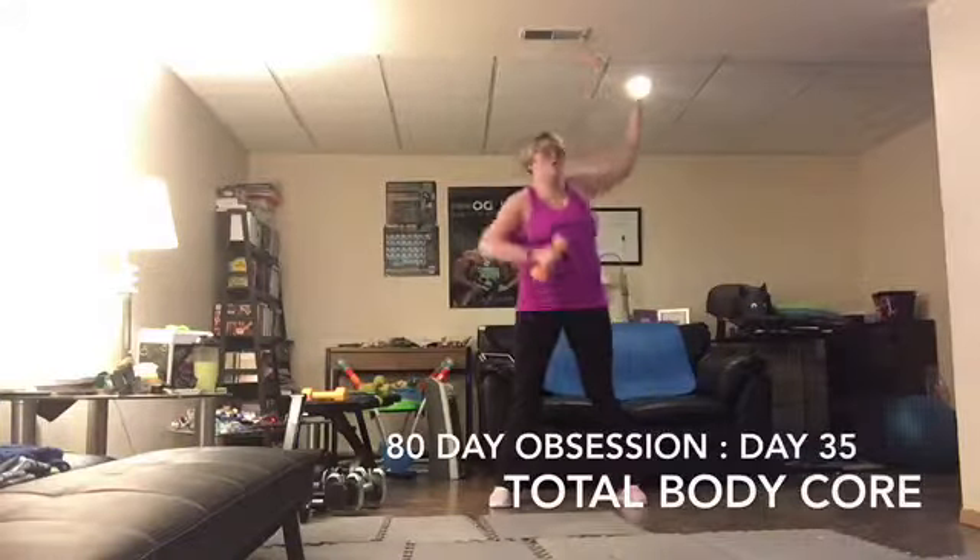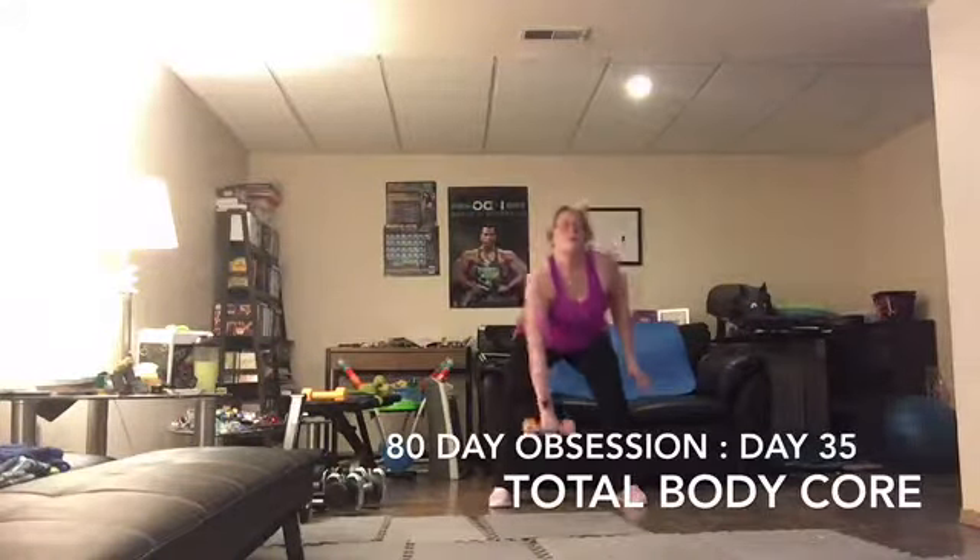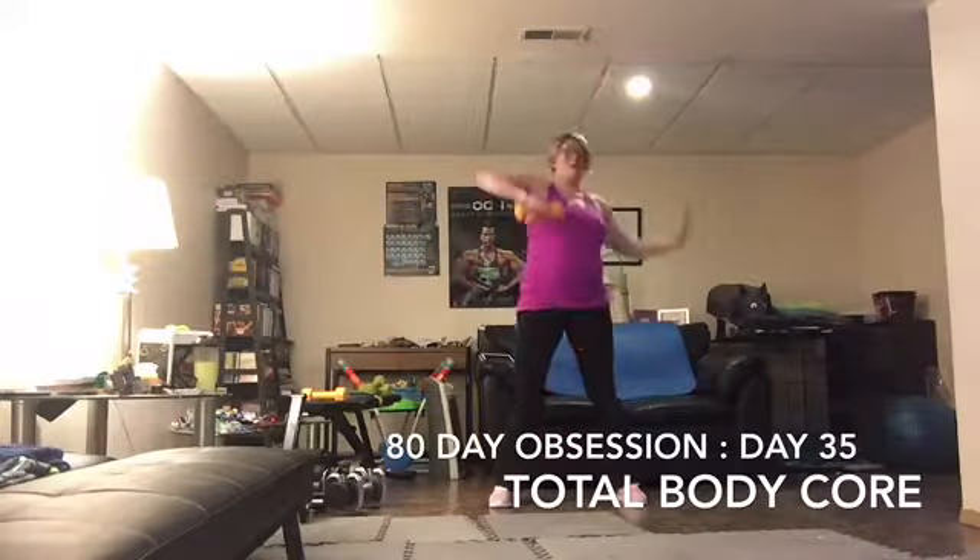Row, abs in, rotate. So I need a rotation on this, not just a side bend. Use the legs to come up.